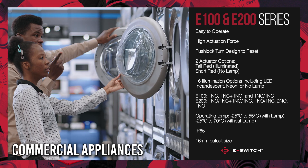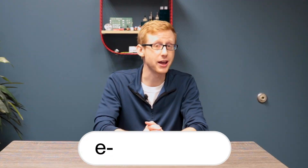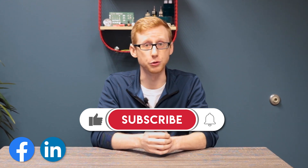These switches are available for commercial appliances, security devices, industrial controls, and kiosks. You can head to eSwitch.com for the E100 and E200 data sheets, agency approvals, and our full product catalog. Make sure to like, subscribe, and follow for more information and news from eSwitch.